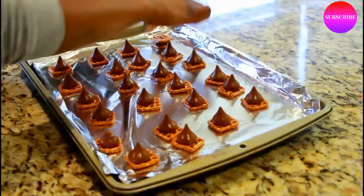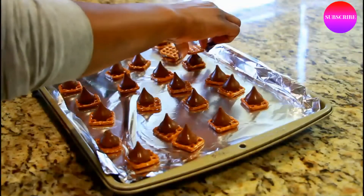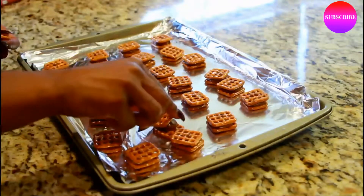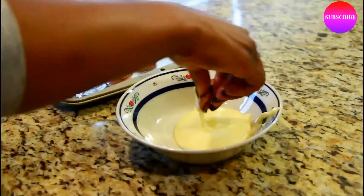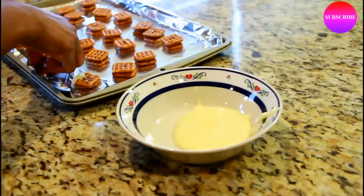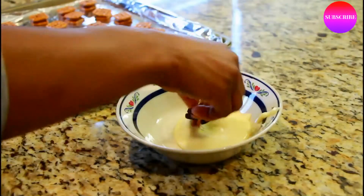Then you want to add another pretzel on top. To add a little bit extra to these pretzel bites, I microwaved some white chocolate chips and then dipped half of the pretzel bites into it just to add a little something extra. Once you're done, you do want to pop them into the refrigerator just to let the chocolate cool down.